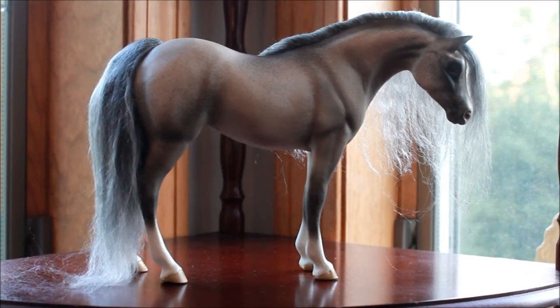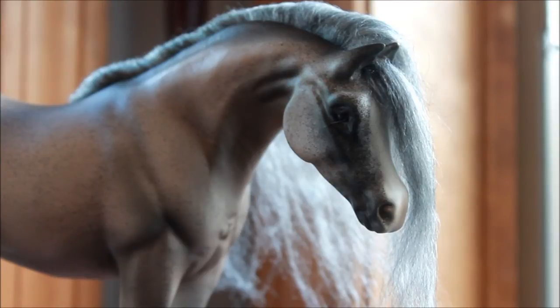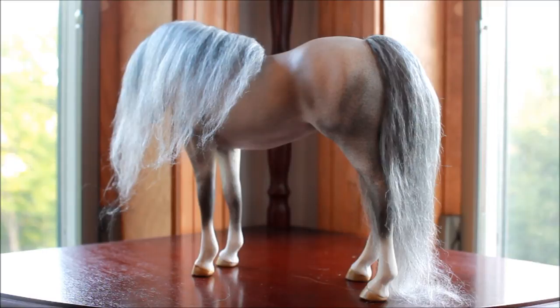Last but most certainly not least, we have my lone traditional scale Aquorum, who is Aloha Mora, and she is a Bedouin Arabian. The traditional scale ones are probably small traditional scale — she's about the size of Sherman Morgan. She is incredible. I just look at this horse and say, how the hell is this horse made out of rubber? The detail is just incredible in her. She's painted up in a nice flea-bitten rosy gray. She was made in February 2013, and honestly I'm just awestruck by this horse.